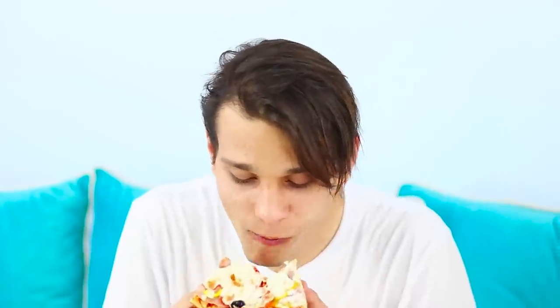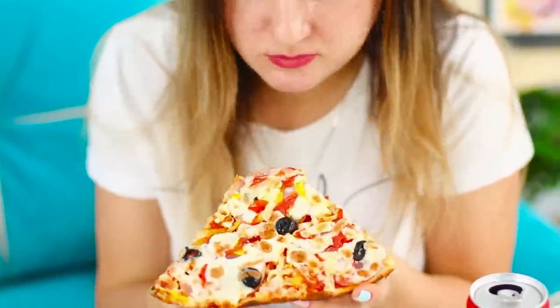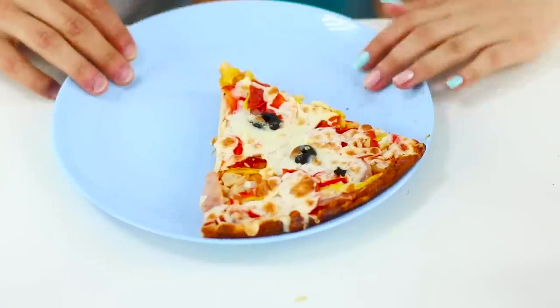We usually celebrate a truce in our family with a friendship pizza — delicious sausage, melted cheese, crunchy dough. That's our second love after chocolate. But we're running out of pizza quickly. Only one piece left? I will not give it to you that easily. Hands off my food!